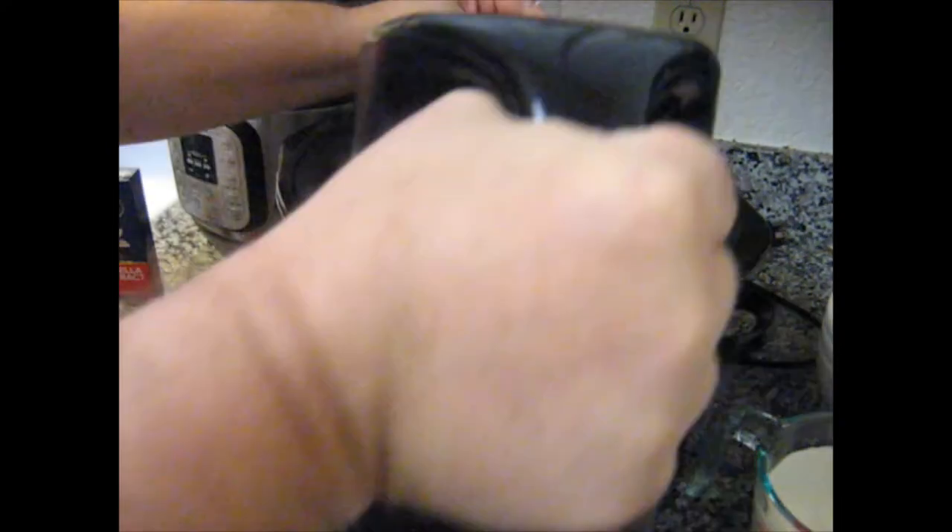First thing we do is pour some hot water into the insert of your slow cooker, up to a depth of one inch.